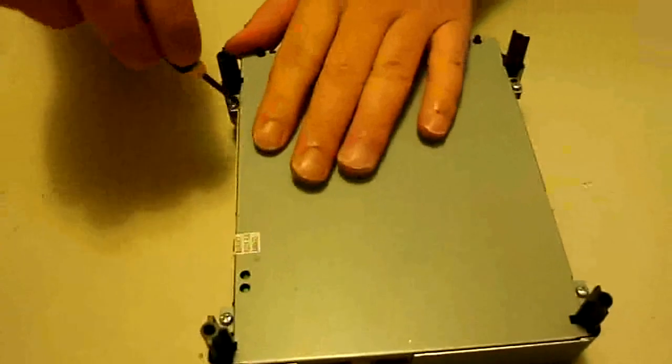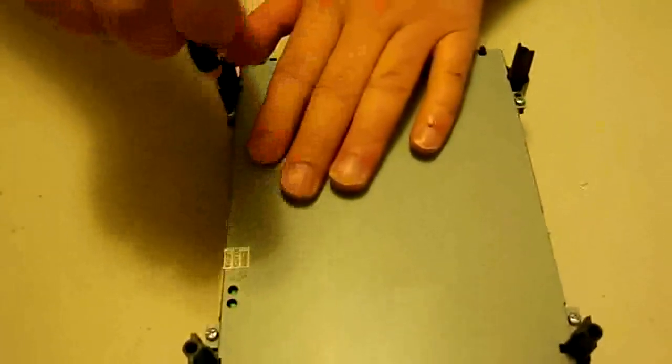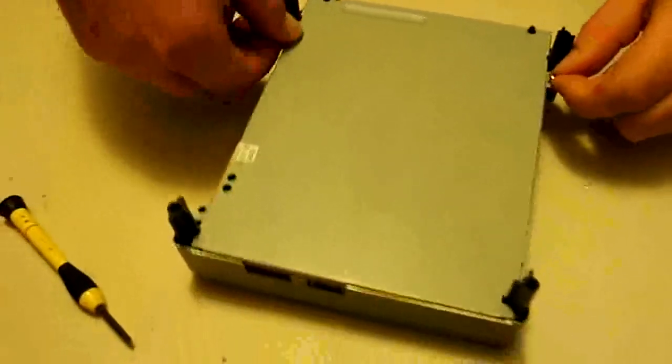First thing we're going to do is we're going to flip this over and we're going to take out the four screws around the outside of this case, just like this.